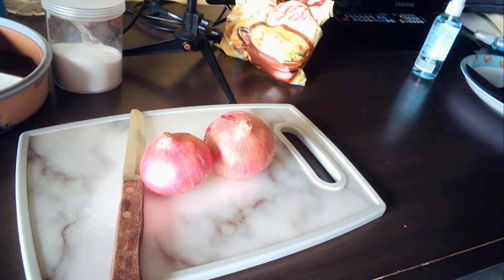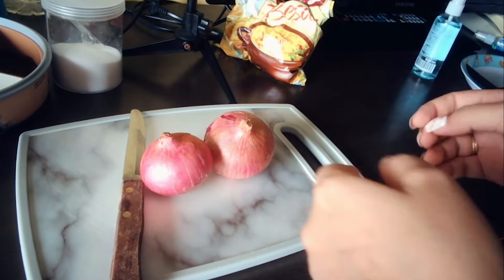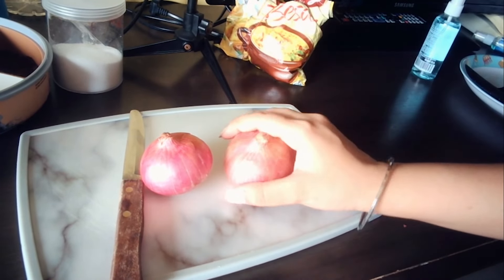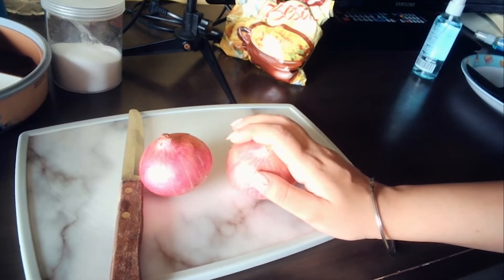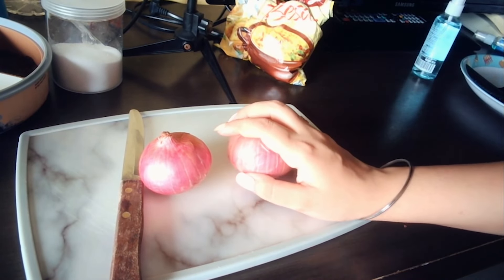Hello guys, welcome to Kruppi's Kitchen. It's very small, but okay. Now we will make this Pakoda. Let's see how it is. I don't have the ingredients, but the main main ingredients are of course written.